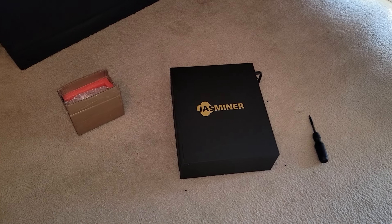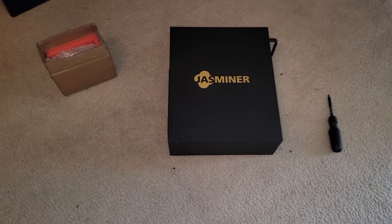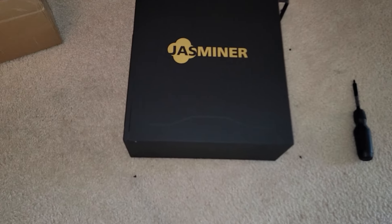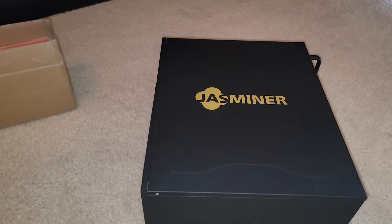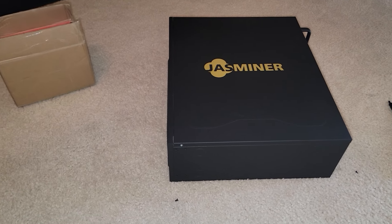Hey, what's going on everyone, Vega here for Serpent X Tech. Today we're going to be working on the Jazzminer. As previously mentioned on the channel, this household was struck by lightning and we lost a lot of equipment. This is one piece of equipment that was affected.